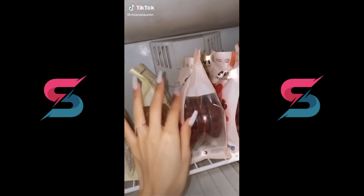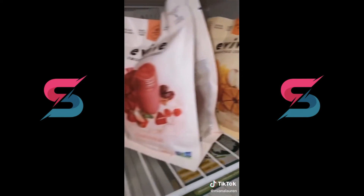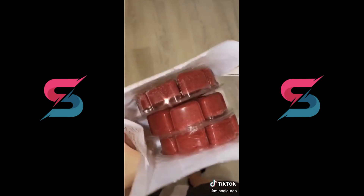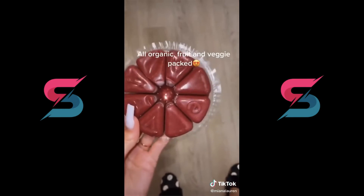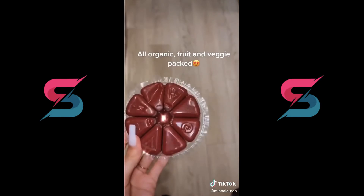Hey guys, I want to show you these really cool smoothie cubes you might not even know exist. They come in a bunch of different flavors, but I'm going to be using this one today. They come in these super cute discs — there are eight cubes in a disc and it's full of really healthy nutrients: raspberries, strawberries, dates, beets, plant protein, and so much more.